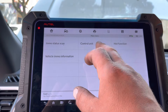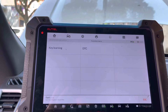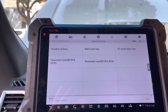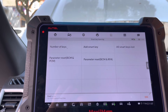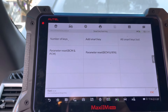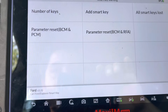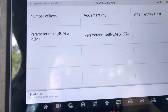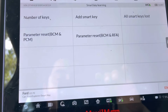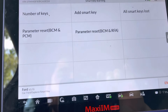We're going to go to Control Unit — Keyless System — and do Key Learning. You can see there are two options: the parameter reset can be done for either the BCM and PCM together, or the BCM and RFA. RFA is basically the remote function actuator.